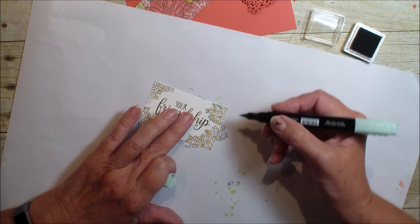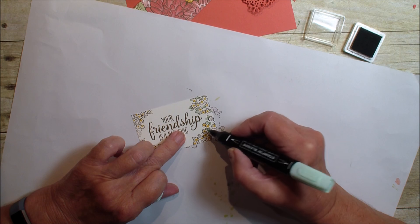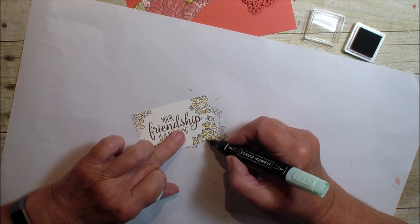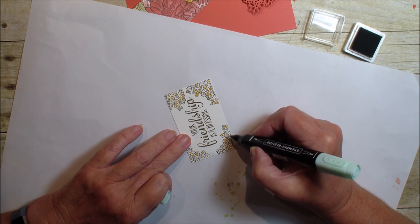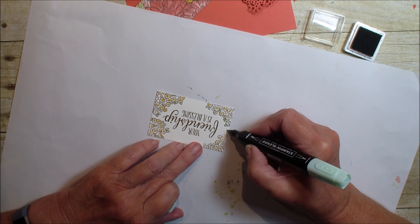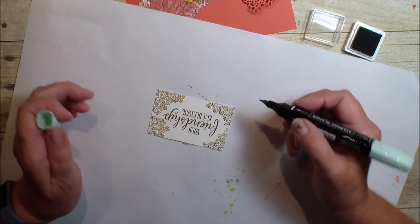I think this is a fun little technique that maybe sometimes we overlook, and it just seems to add so much more to your project when you have a nice little border around it with flowers or whatever you may use. This is taking a little longer than it'll take to make our creative fold, but I think I got the majority of the leaves.